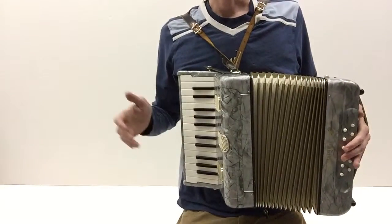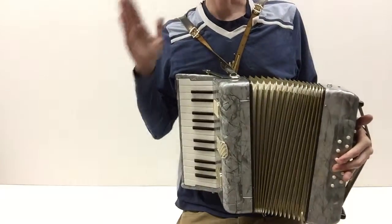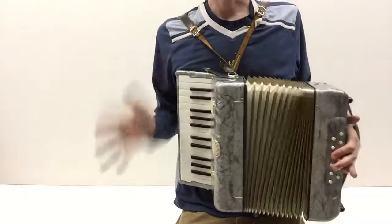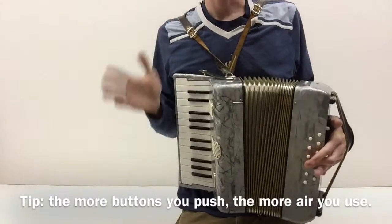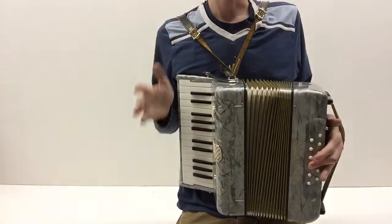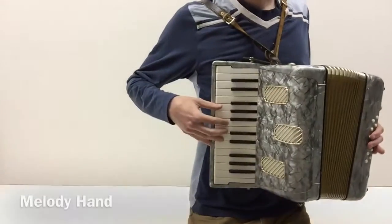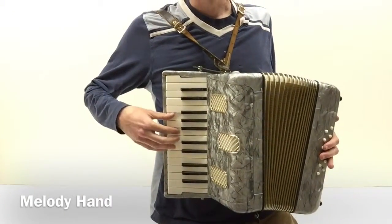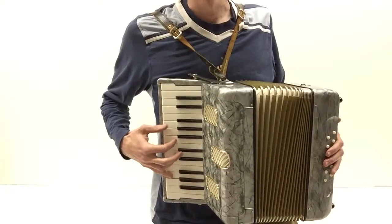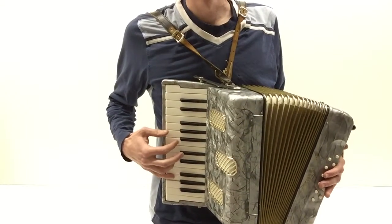And rhythmically it's... That's pretty straightforward. On this side you do a G. That's the first part.